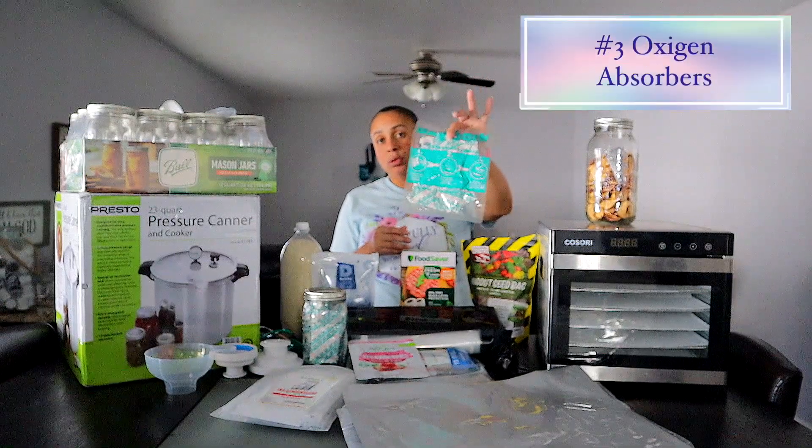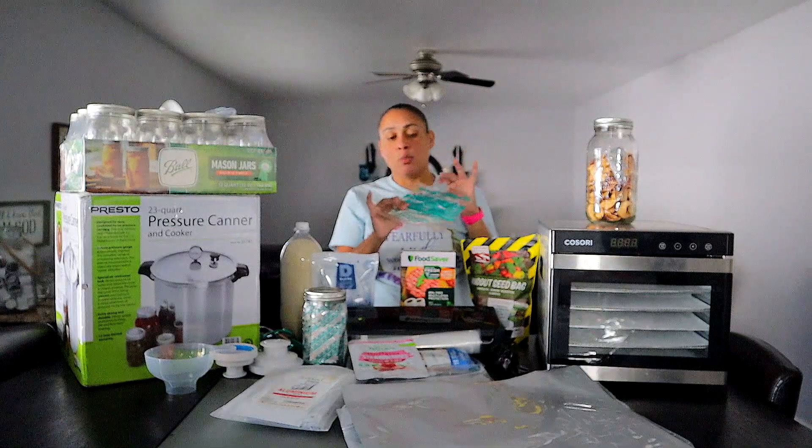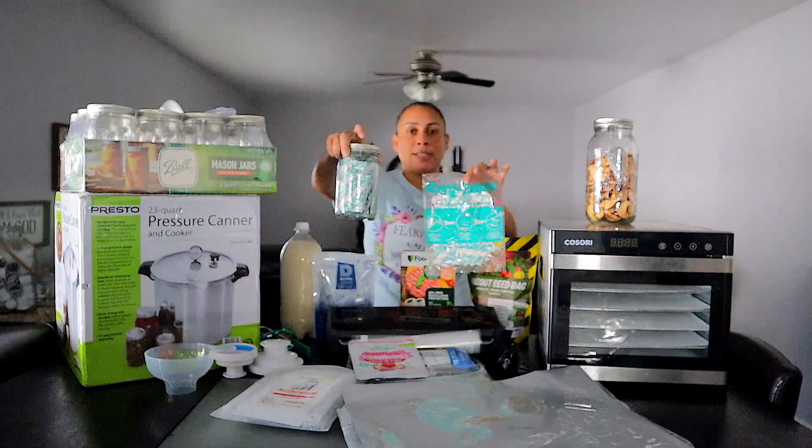For the five gallon Mylar bags, you need to use the 2000 ml oxygen absorbers. When you open up this bag of oxygen absorbers, please seal the remainder in a mason jar or any other airtight container so they don't continue absorbing the oxygen around them and go to waste. If they keep absorbing oxygen, they will reach a point where they no longer have that capability and will be damaged.